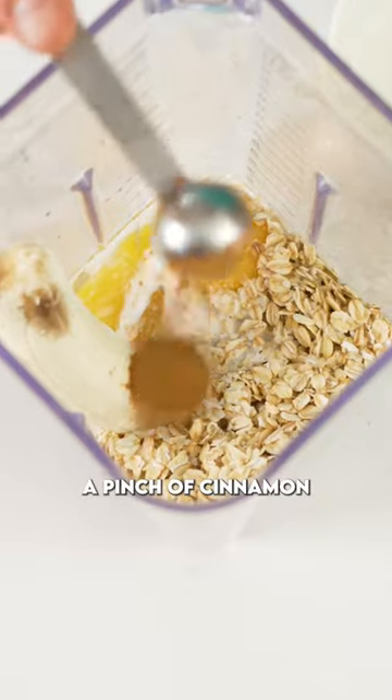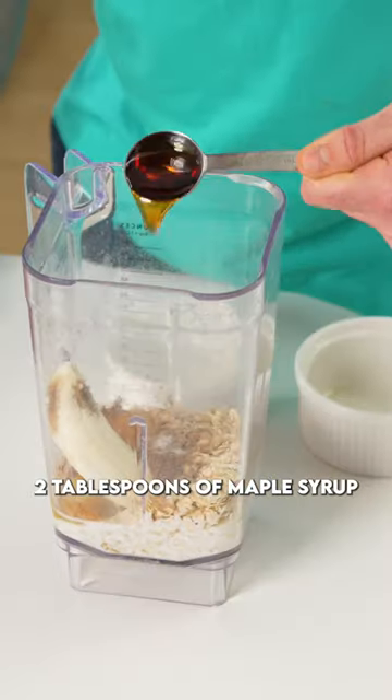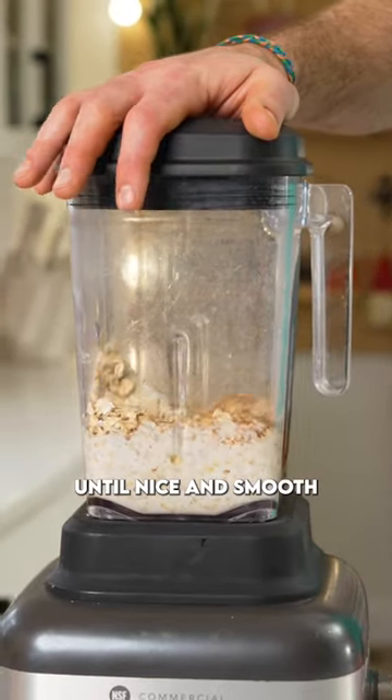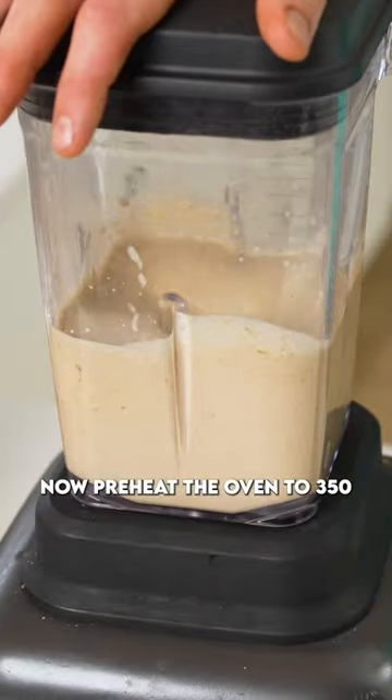A pinch of salt, a pinch of cinnamon, a little bit of baking soda, two tablespoons of maple syrup, two tablespoons of Greek yogurt, and give that a blitz until nice and smooth. Now preheat the oven to 350.